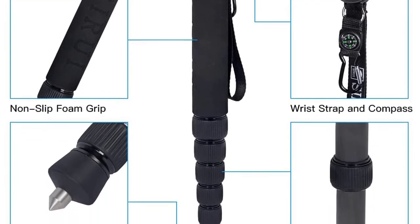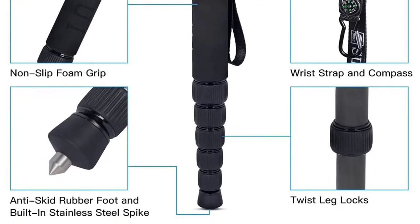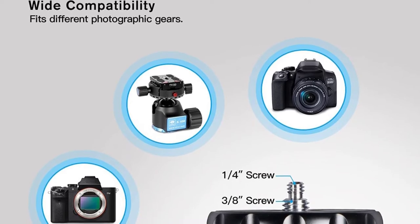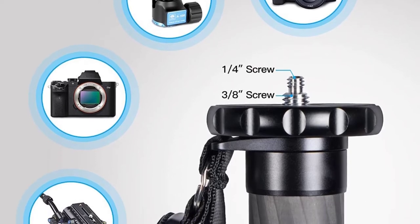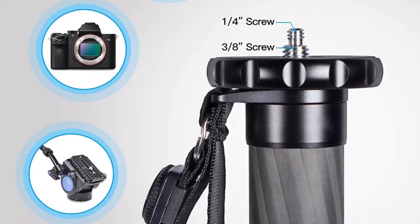It is made from premium and durable carbon fiber. The camera monopod comes with a lightweight design weighing just 400 grams. It is fitted with a convenient wrist strap to prevent dropping it as well as allowing for hands-free carrying. It also features a soft hand grip to provide a comfortable and secure hold, and its twist lock is made of silicon to enhance durability.